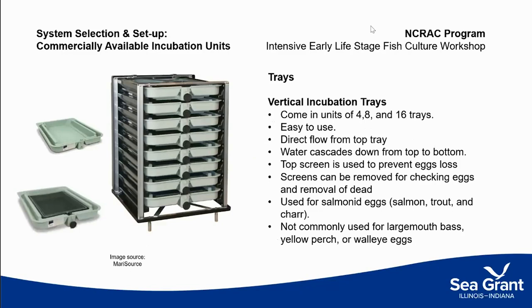Another option is trays. This example shows vertical incubation trays. Unlike water upwelling from the bottom and gently rolling eggs, water is introduced from the top and cascades down through. The great thing about these is that you can put a lot of eggs in a very compact space, so if space is an issue, these work really well. These are the industry standard for salmon and trout. They are not commonly used for largemouth bass, yellow perch, or walleye.